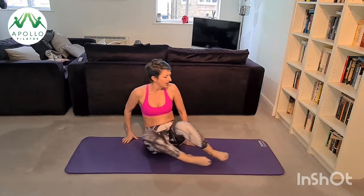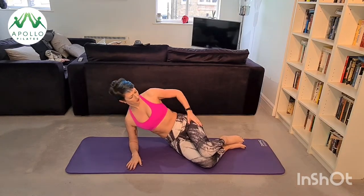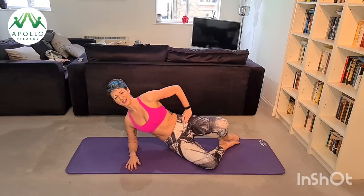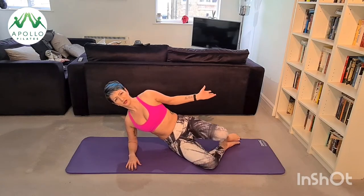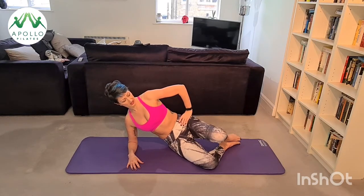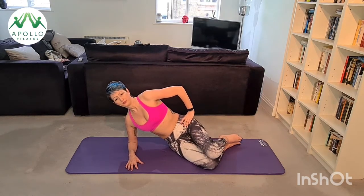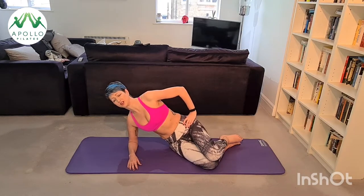Bring your legs back to tabletop, one down at a time. You're going to come onto your other side for your clams — shoulder over elbow, stack your hips, stack your shoulders, don't sink into your waist. Inhale prepare, exhale lift your leg to the ceiling. Try not to roll back to open your leg higher — I'm stiffer on this side and can't get my knee as high, and that's okay. Just challenge your glute med to isolate itself and activate to lift and lower your leg.